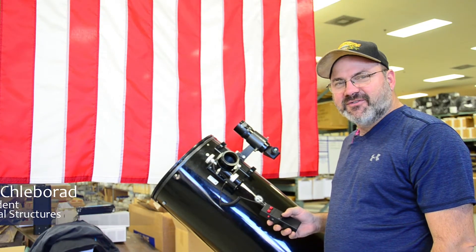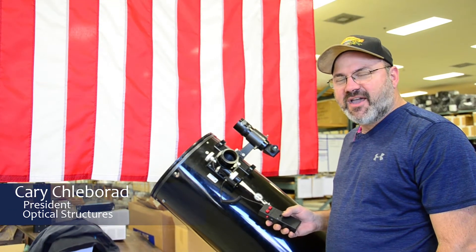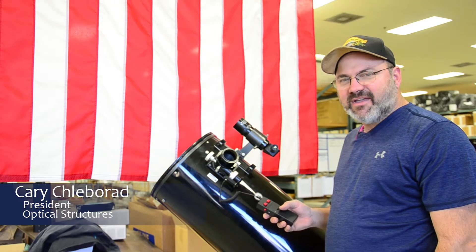Hi, I'm Kerry from Optical Structures. Today we're looking at the JMI Motofocus Plus Hand Control Unit.